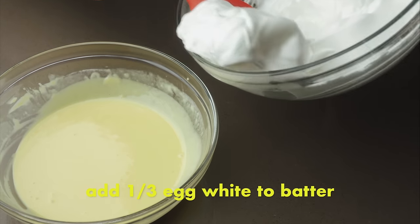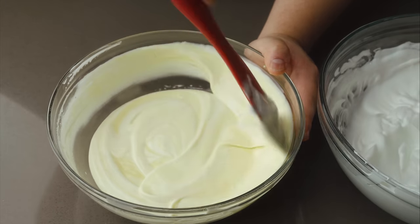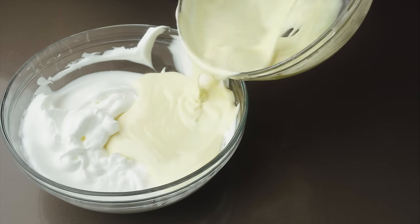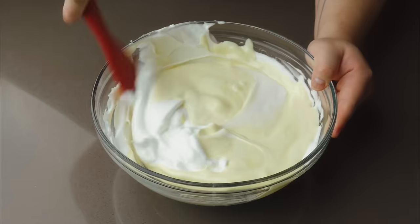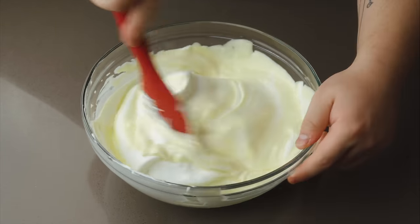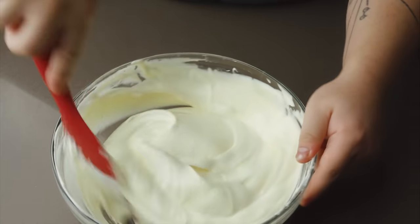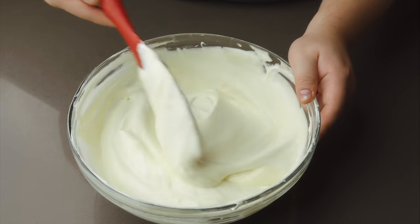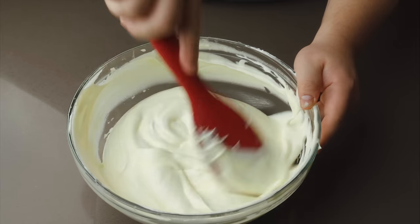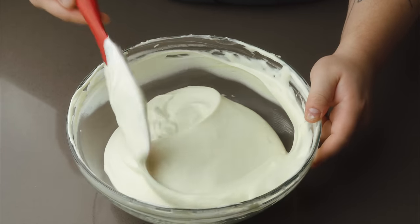Take a third of the egg whites and add it to the batter, then fold in with a spatula. We're lightening up the batter, which will help it incorporate better into the rest of the egg whites. Pour the lightened batter into the egg whites, aiming for the side of the bowl so we don't smother and deflate them. Use a spatula to fold gently by scraping along the bottom of the bowl and turning over the top. Rotate the bowl and repeat until the batter is homogeneous with no streaks of white left. Occasionally cut through the middle with the spatula and fold over — this may reveal hidden streaks. Work quickly and only fold until the batter has just come together, as overworking will deflate all the air we worked to incorporate.